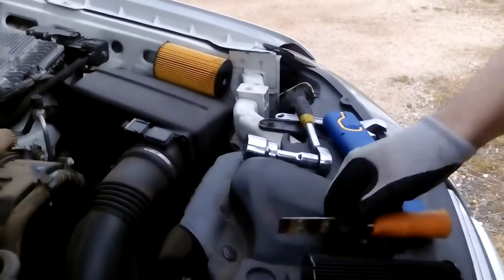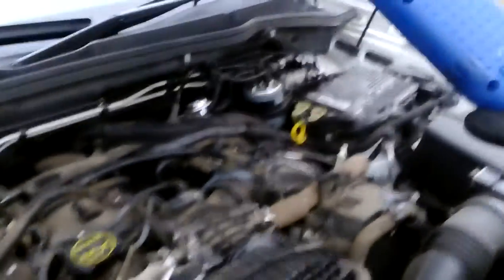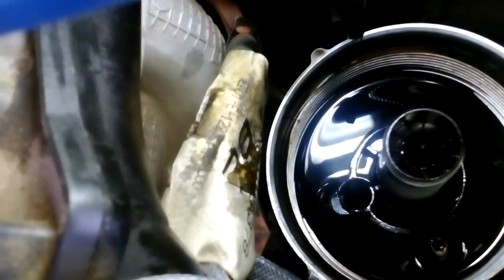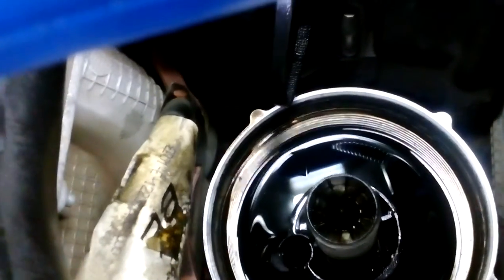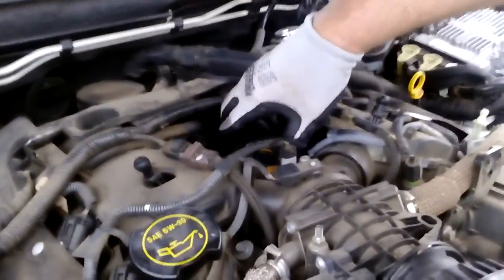Now the little lug there needs to go into a certain little hole down the bottom, which I will show you now. You can see on the left hand side there's a hole next to the main thread. What I do is place the new filter with the lug into that hole — there you go, it's in.